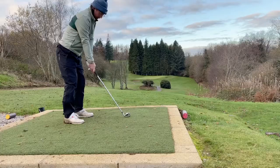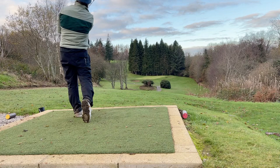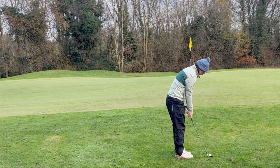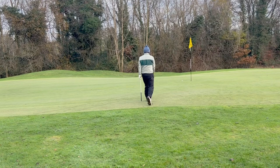Par four, 165 — playing a club less, so I hit an eight iron. Some more stunning camera work from here. As you can see I missed it, pin high. I hit a good chip shot and ran up there slowly to tap it in for par.